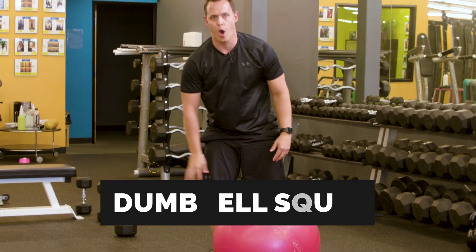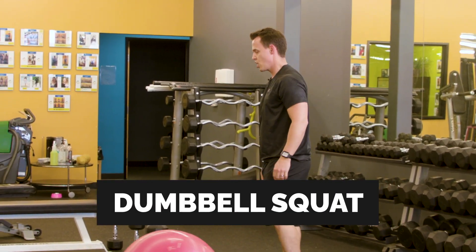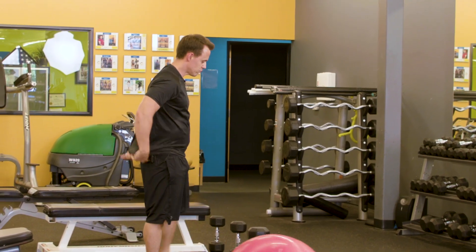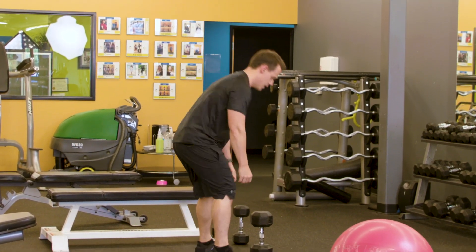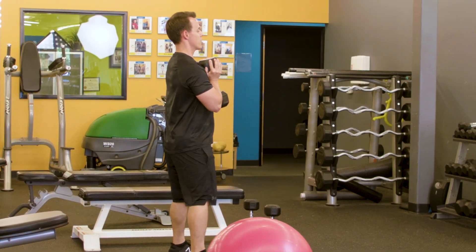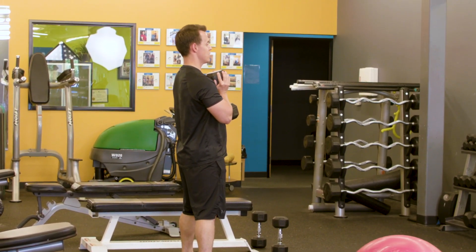The dumbbell squat is going to work those quads and those glutes. You're going to grab a weight, bring it up in front of you, and hold it close to your chest. You're going to turn your toes out.